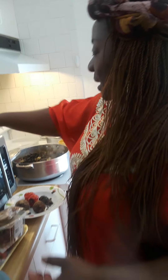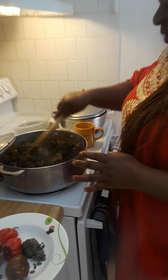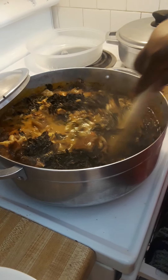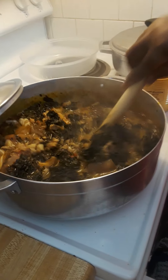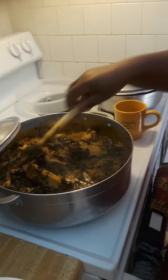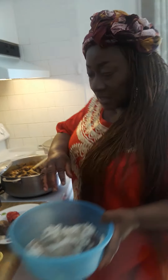So I'm gonna just stir it — the bitter leaf is already in there. Something is happening, things are happening! Now I'm gonna add the thickener. As you can see, we need to thicken the soup a little bit. The onubu is already inside, swimming in a pool of yumminess.